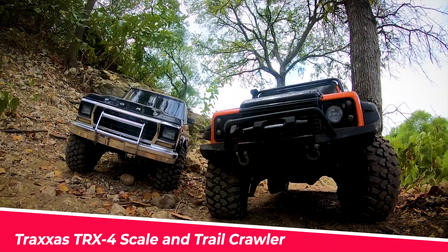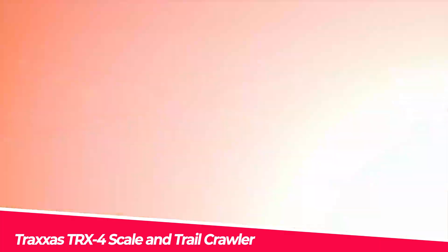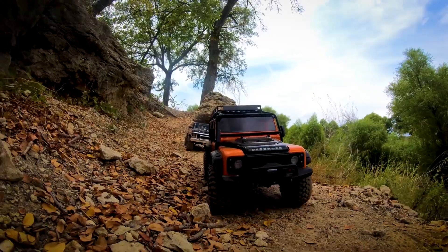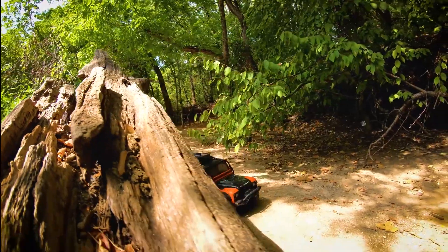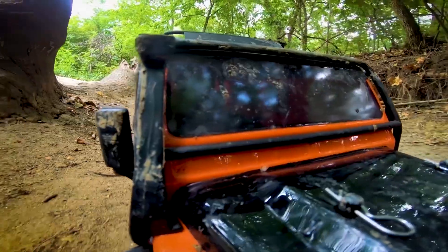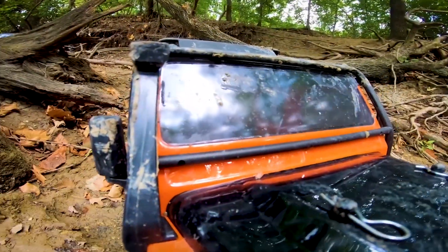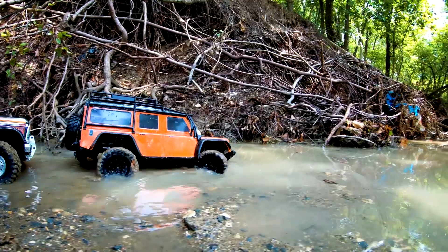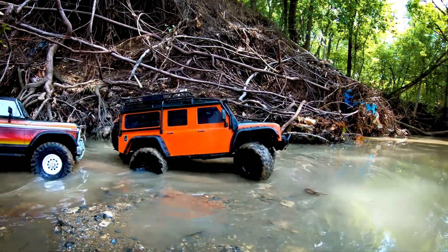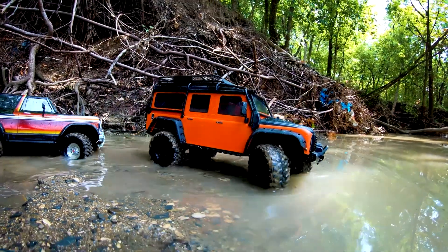The Traxxas TRX-4 scale and trail crawler is an innovative and versatile off-road vehicle designed for extreme conditions. With its portal axles, lockable differentials, high-low-range transmission, and waterproof electronics, this crawler is built to tackle any terrain. The detailed Land Rover Defender body, functional accessories, and long-travel aluminum shocks make it both rugged and stylish.